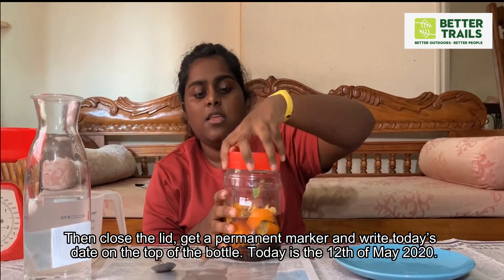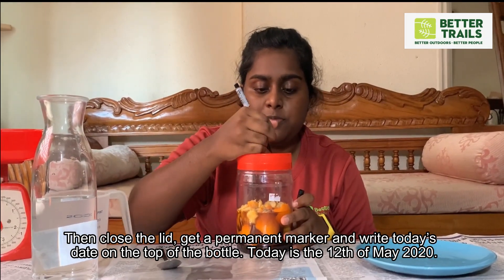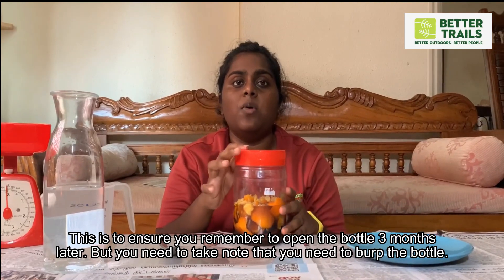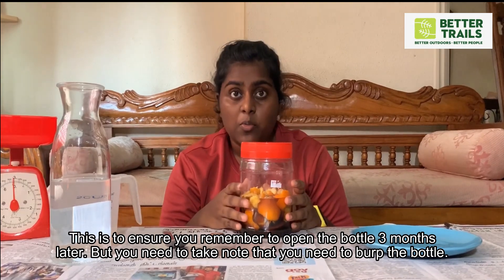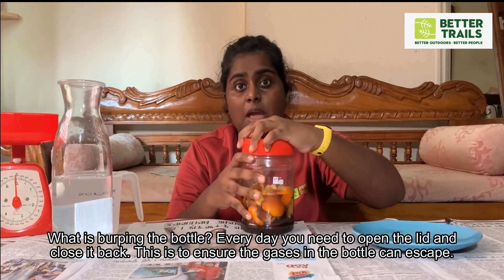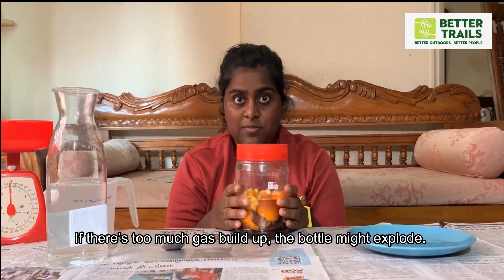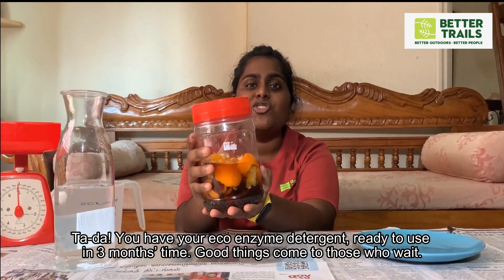Then, close the lid. Get a permanent marker and write today's date on top of the bottle. This is to ensure that you remember to open the bottle 3 months later. But you need to take note that you need to burp the bottle — every day, you need to open the lid and then close it back. This is to ensure that the gases in the bottle can escape. If there's too much gas, the bottle might burst. And ta-da! You have your eco-enzyme version, ready to use in 3 months time.